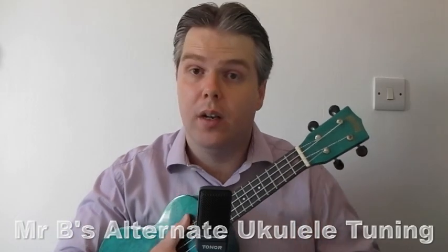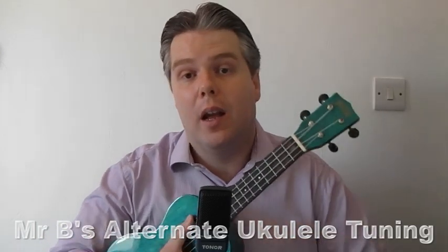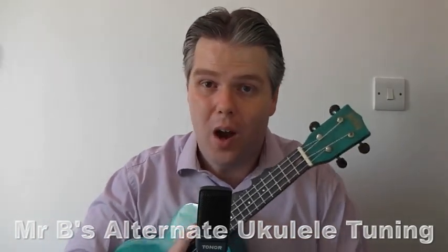You might want that for the occasional song where you just want the whole thing pitched a little bit lower, but you don't want to have to learn different chords. That's a nice way of quickly adjusting your instrument. We're going to look at how to do that and discuss why you might do that and why you might not want to do that all the time.